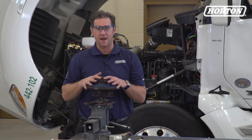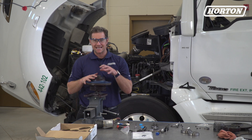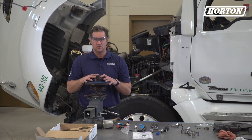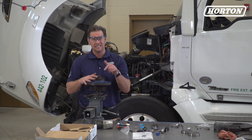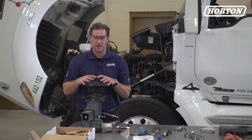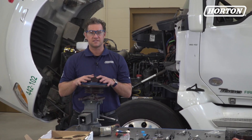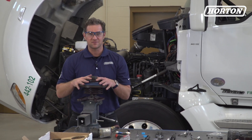Now you're ready to put the fan clutch back on. Make sure you use SAE grade 8 bolts and tighten them to manufacturer specifications. You'll need to check for proper air pressure to the fan drive too — we show you how to do that in our preventative maintenance video; there's a link in the description. Be sure to refer to all instructions that come with the repair kit. Horton clutches are designed specifically for many different vehicle models, so there may be some nuances to check in certain situations. Until next time, thanks for watching. Subscribe on our YouTube channel and visit HortonWW.com for more information.